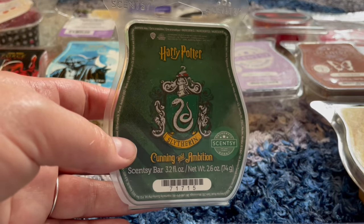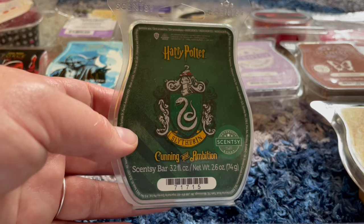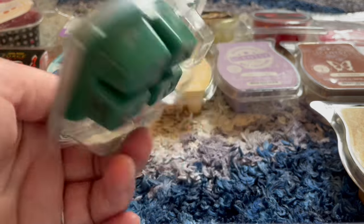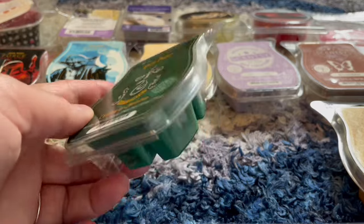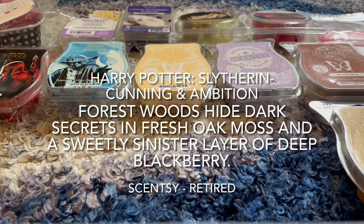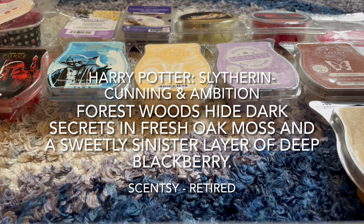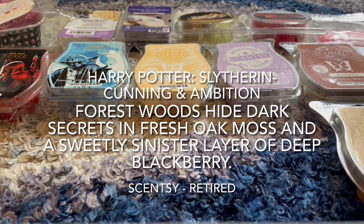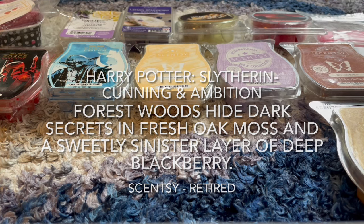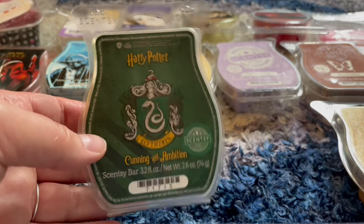We warmed Harry Potter Slytherin Cunning and Ambition in our bathroom. My husband loves the scent and it's grown on me too. At first something about the blackberry note bothered me, but I warmed it again in a different bathroom and really liked it. It's in my club for him. You get blackberry, a hint of spice like pepper, and dark woods. It's a unique, interesting scent and I'm liking it more and more — my favorite of the Harry Potter house bars.